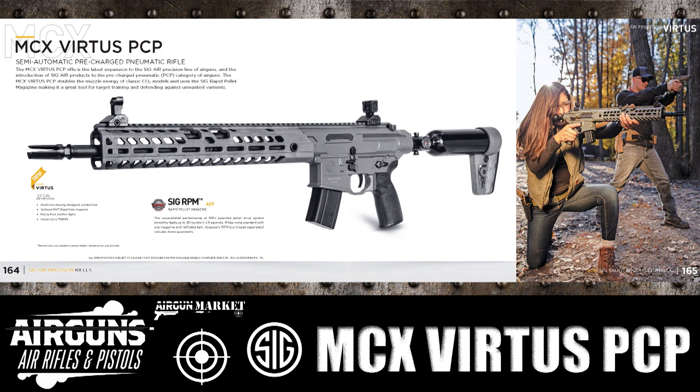You can see we've grabbed that image right from it and there's some additional details there. I want to focus in on those three pieces of text because at this point, in mid-January 2019, this is all the information we have on this rifle so far.